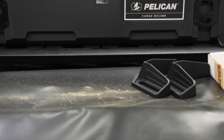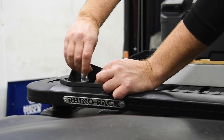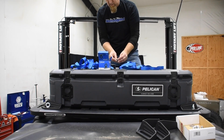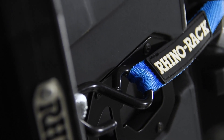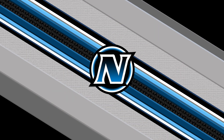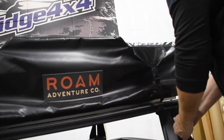To secure the Pelican case on top of the Pioneer platform, we have it paired with Rhino Rack cargo corner brackets at the rear, a set of Pioneer eyes at the front, and strapped down by a pair of Rhino Rack tie-down straps.